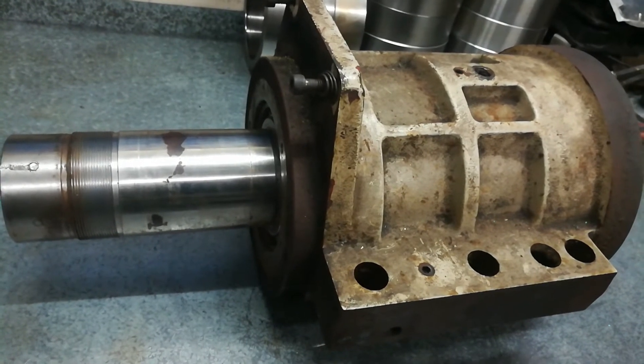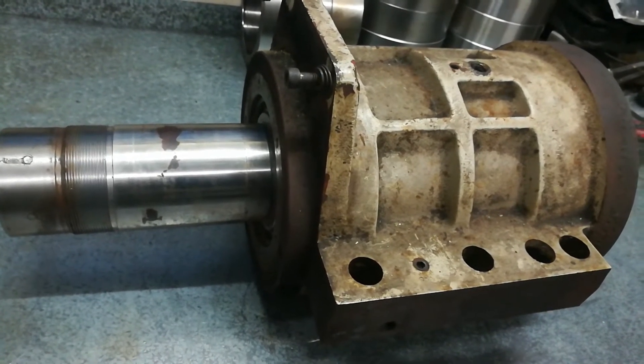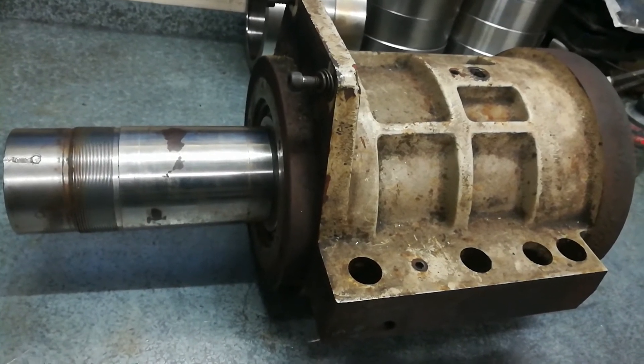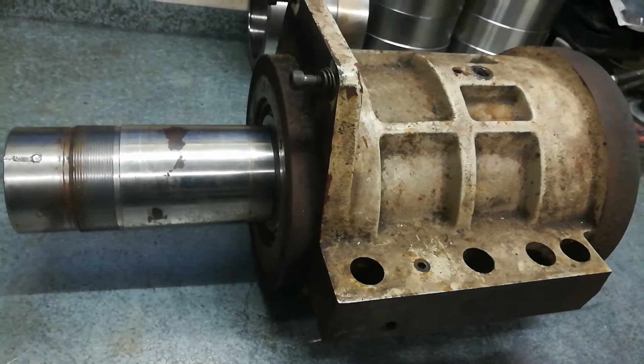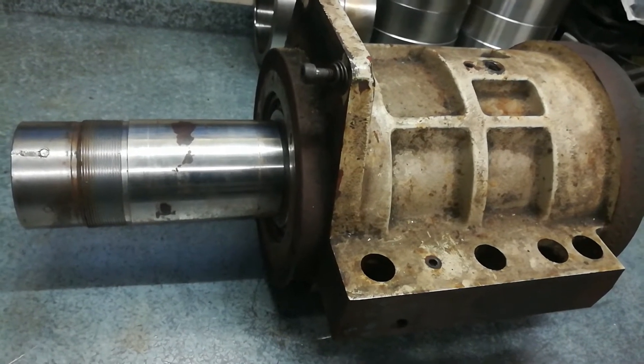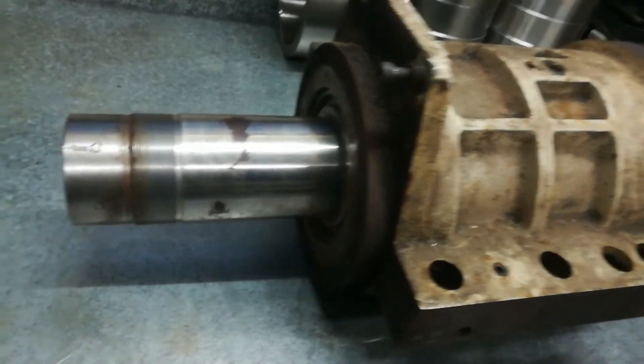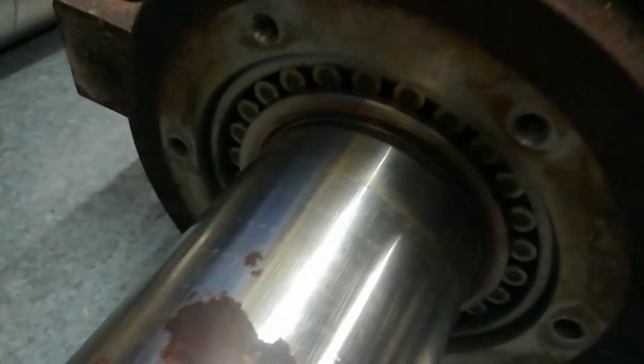If it comes apart fairly easy, I'll include you guys in on this video. If it's a bit resistant, I'm not going to force it. The supplier bearings are still available - I've got a couple of sources. The original part, the NSK bearings, is still available. I'll just take you down and show you the actual spindle itself.